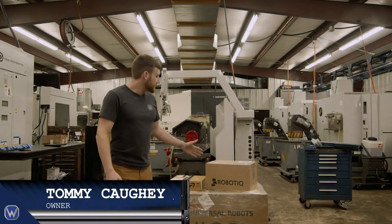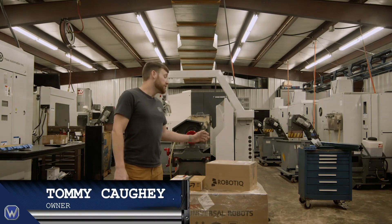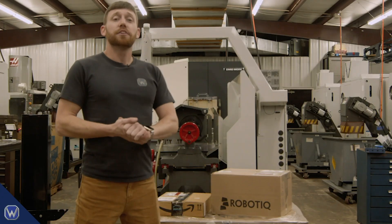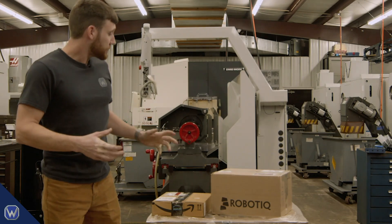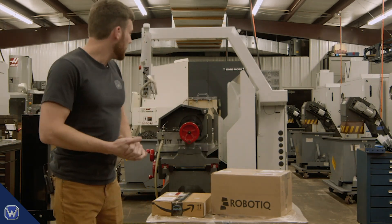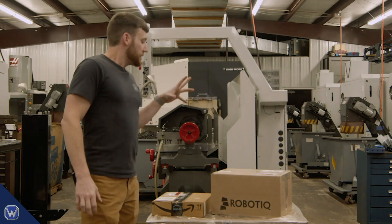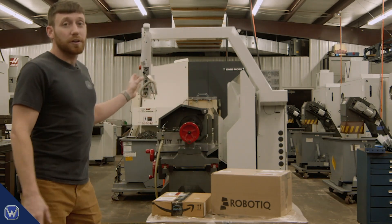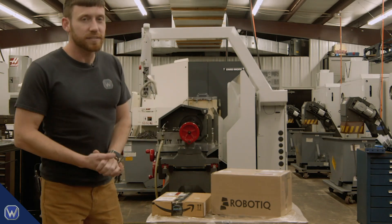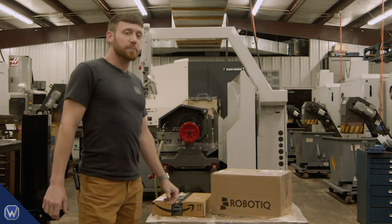Hey guys, we got you here today — we just got our brand new UR10e and our machine tending kit from Roboteek. We got this mainly because we just became a UR certified integrator, and this is going to be our demo robot. In the meantime, until we do some demos, we're going to go ahead and set this up for a production job on our TL1 lathe. Our guys have been running this machine for about three or four months now, so they'll be happy to get this up and going.